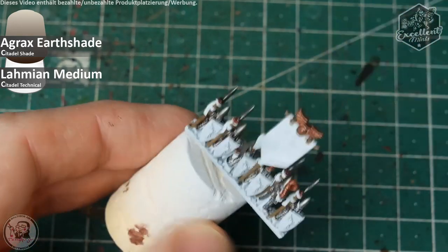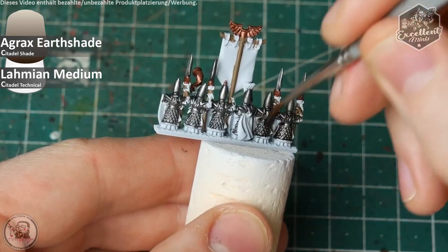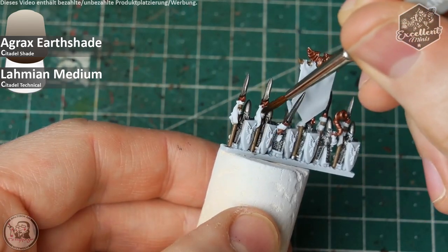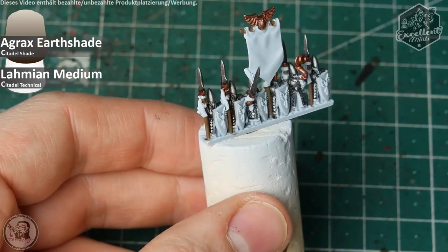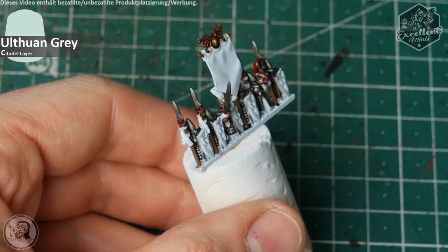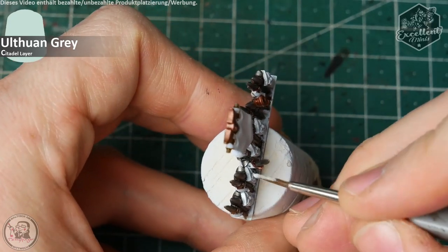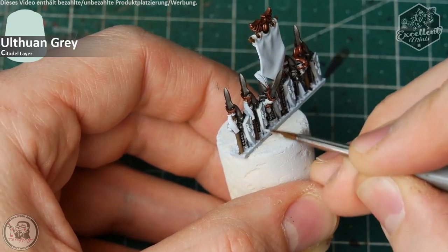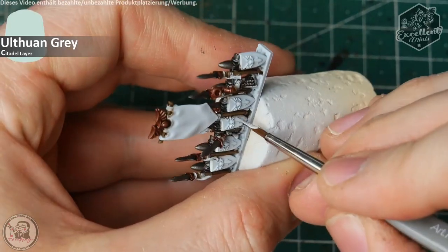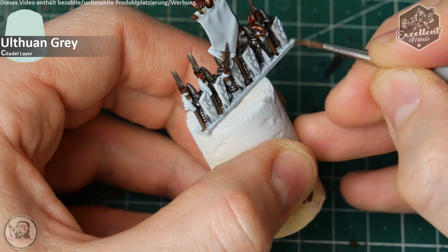If you spill over on the gloves it's not the worst thing, but you should keep away from the shields, the cloak the champion wears, and all the tiny cloth stripes. Next up I will fix some of these overspills — it's not the end of the world if you do so — with Ulthuan Grey around the shields and on all the cloth parts that would stay white in the long run.